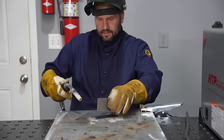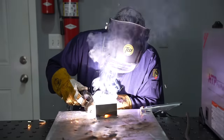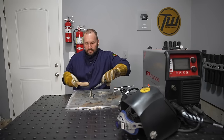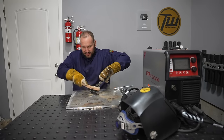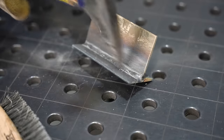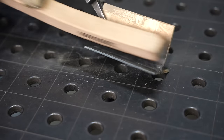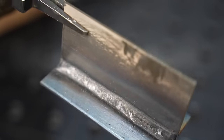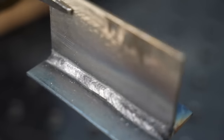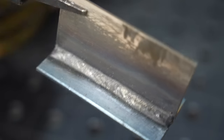Let's see how we did. Give it a little chipping and brushing — that's not too bad, especially for self-shielded flux core. I'm going to show you how to get welds like that in the next video, so keep a lookout for that.